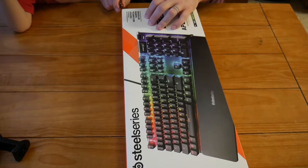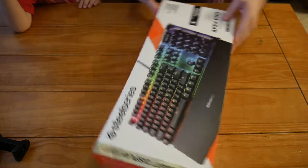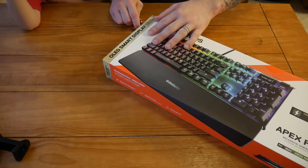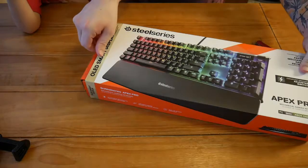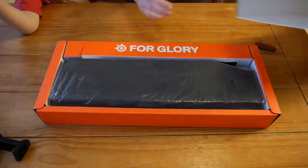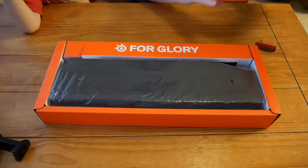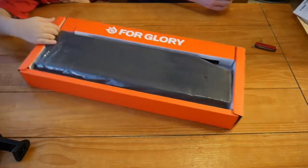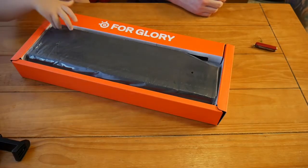Before we get into all that, if you're interested in picking up an Apex Pro or have any questions about other SteelSeries products, you can find links to their website and product page in the description below. I'm not affiliated with SteelSeries in any way and don't make a commission — they're there for your convenience.